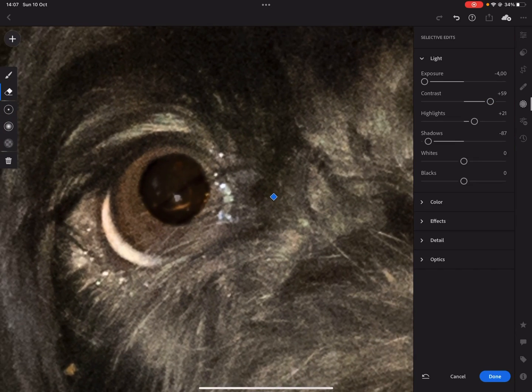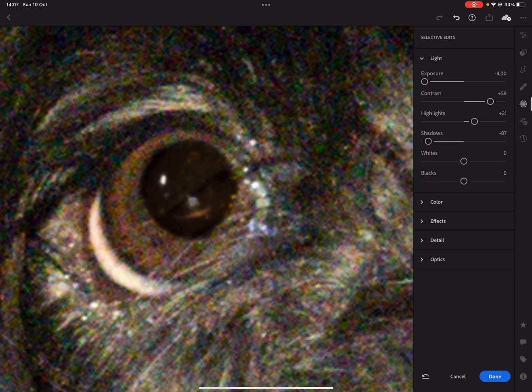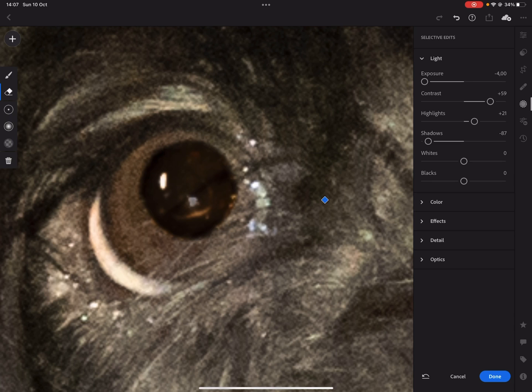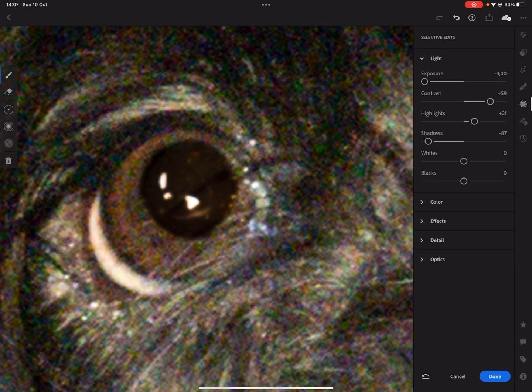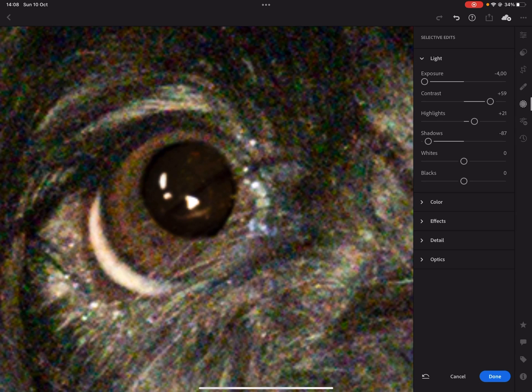Now zoom in again to make sure everything is covered, and also to get back the highlights. Make the eraser brush very small and paint back the highlights. Then go back to the brush and make sure we hit everything nicely. You can always go back with the eraser if you don't like what you've done.